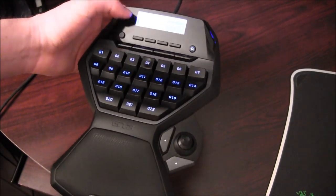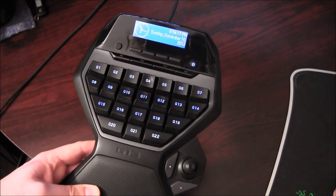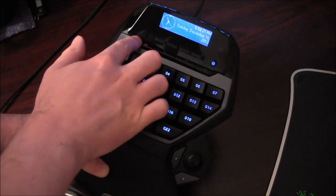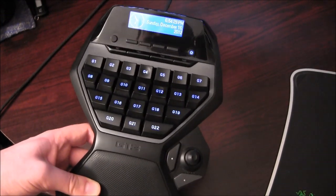The profiles are usually associated with different color schemes along with your game profiles. For some reason my color schemes are not working — they haven't ever since I got this thing, so it's not going to demonstrate that for me right now.